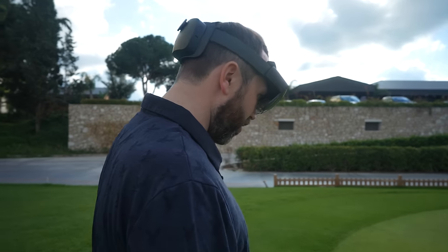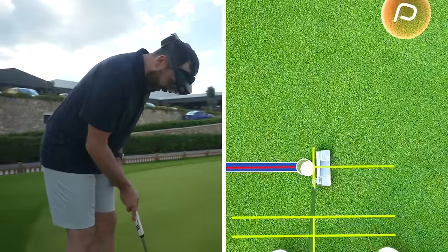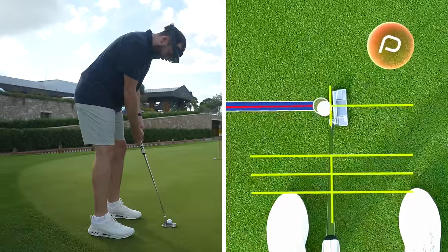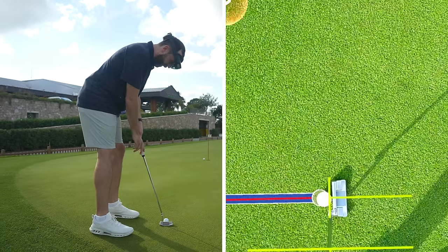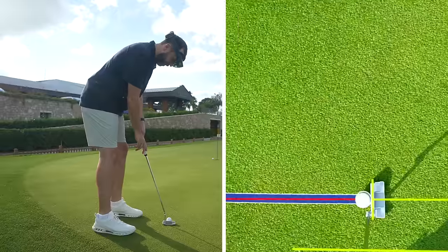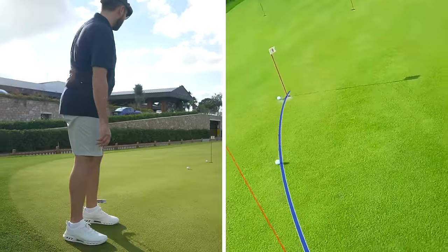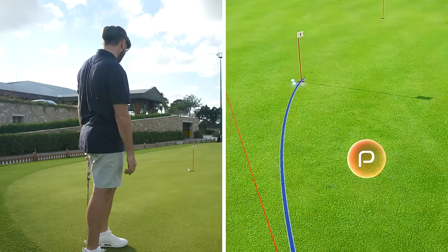I'll try it one more time. I'm nice and square, feet alignment checked, ball position looks good. I'm going to hit down that red line... Oh, I just needed a little more speed. How good is that though? It's impressive, it really is.